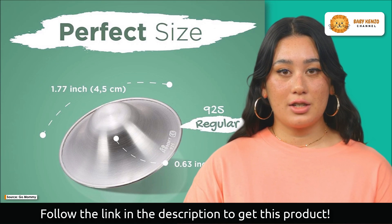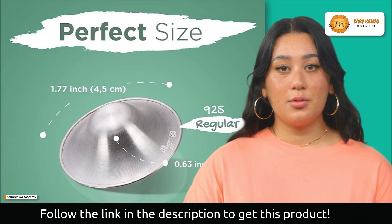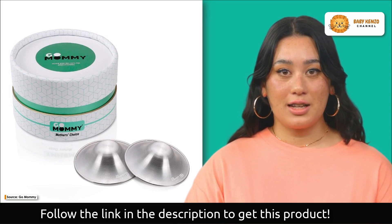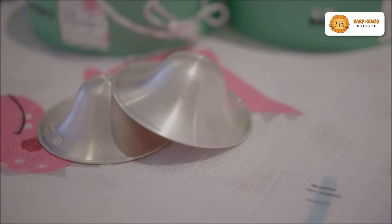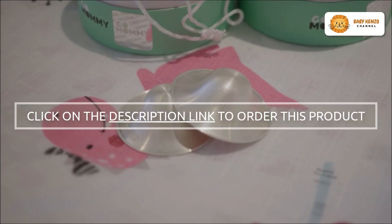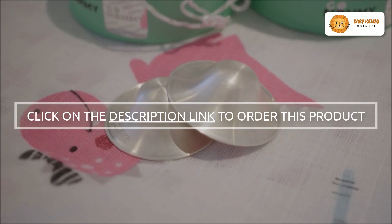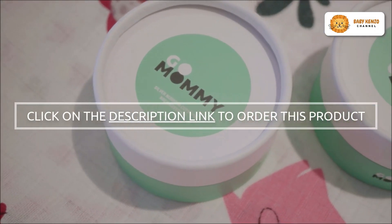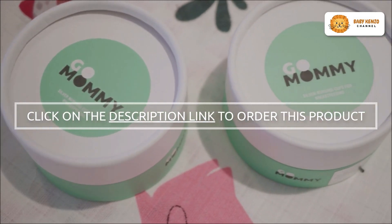Don't miss the opportunity to experience the magic of Gomani silver nursing cups. Begin your journey towards a stress-free breastfeeding experience by ordering yours today. Take charge of your breastfeeding comfort and make the wise choice — click the link in the description to secure your set now and embark on a delightful breastfeeding experience like never before.